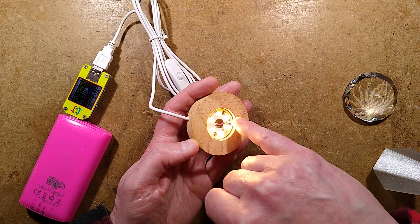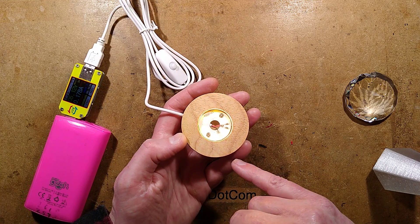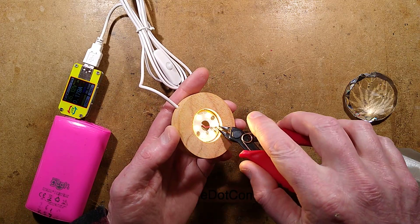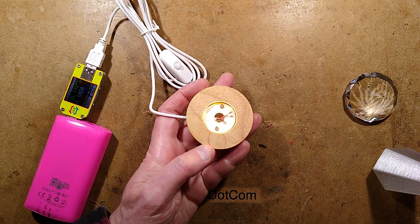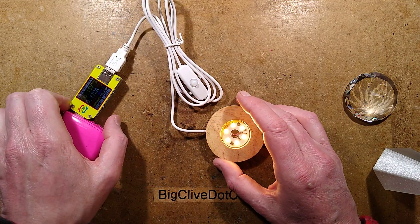Technically speaking, you could change these resistors to match what you want. If you wanted to reduce the intensity, because these are in parallel, you could just take a pair of side cutters and crunch one of those resistors out. But check before you do it just in case they're not in parallel. You'd lose half your LEDs, but you could fix it.